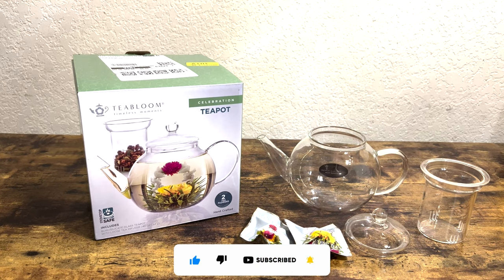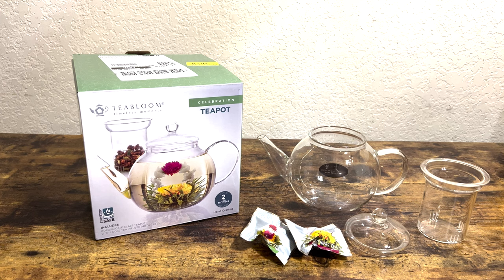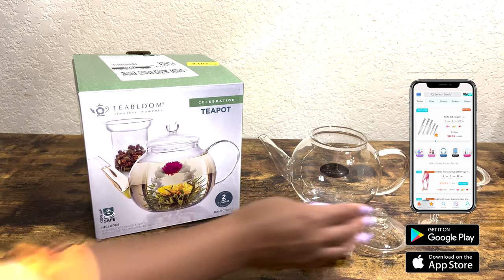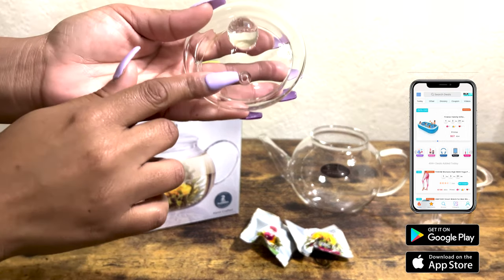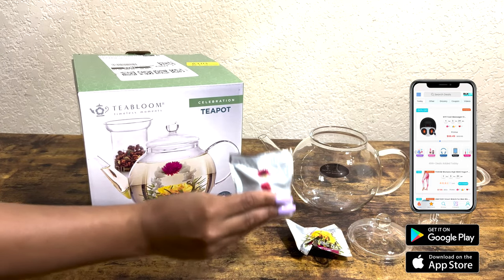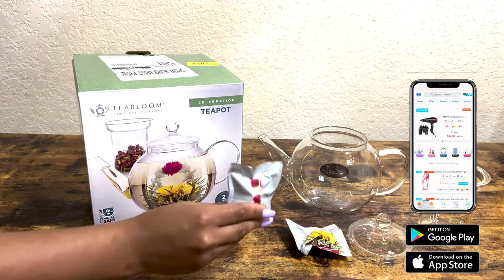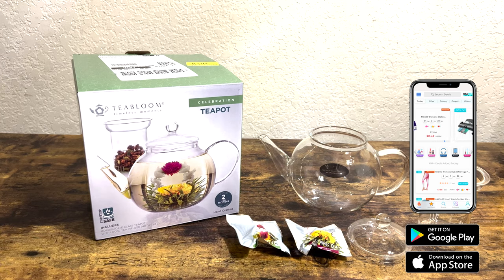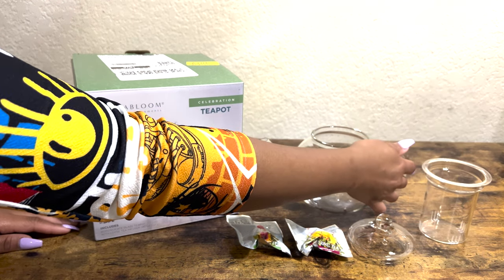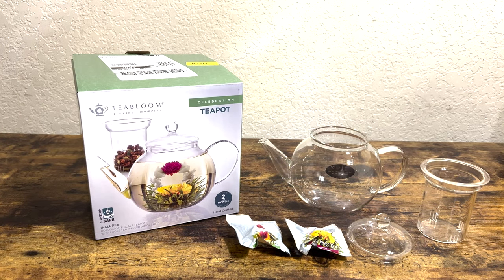I'm going to go ahead and let you know about some of the features on this teapot. It has a non-drip spout, as you can see right here. It has a dented lid with a hole right there to vent it out. We also have loose tea infusers that go right inside, and it has safe lead-free glass. Comfortable grip on the handle, and it is clear so you can see right through it.